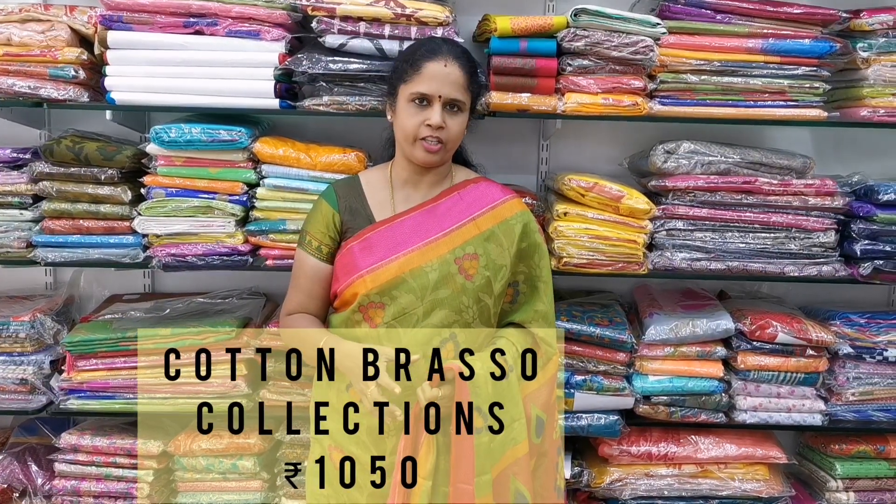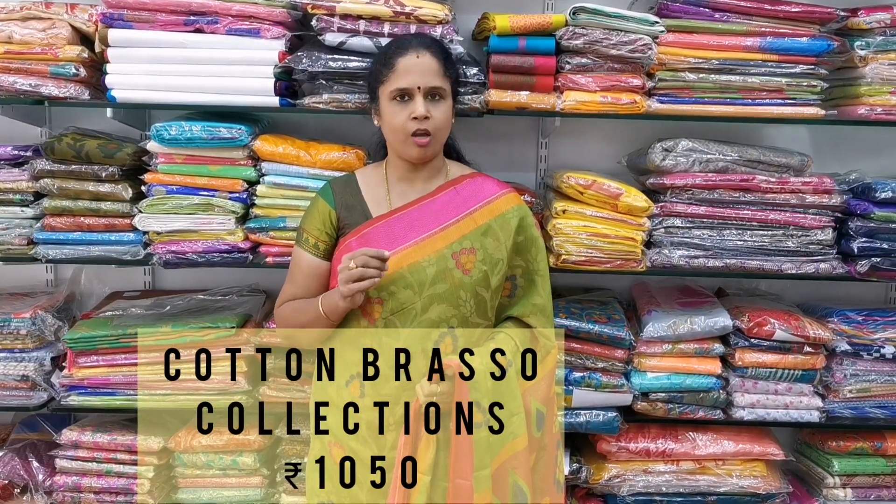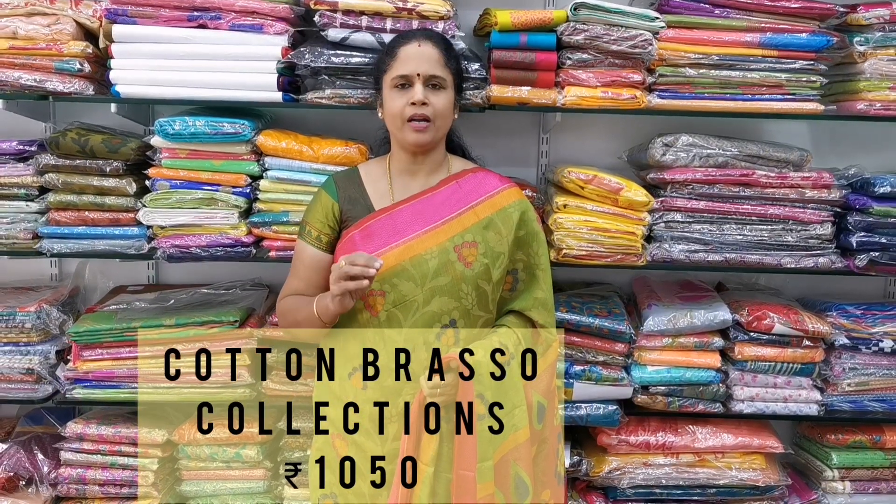Namaste, welcome to Ambarra Saris. In our collection, we have cotton brasso collections. This range is 1050. This is a very mild color of the saris, and all these saris are 6.5 meters.